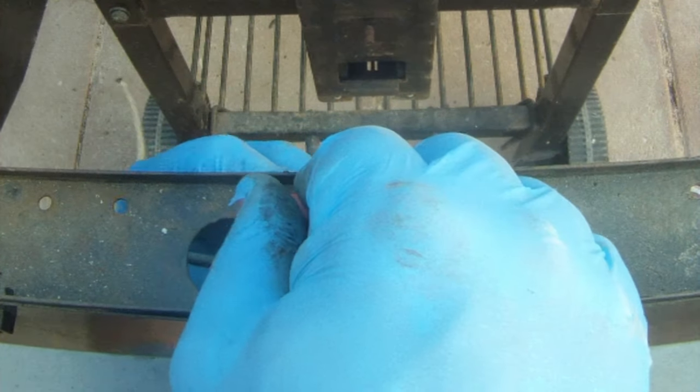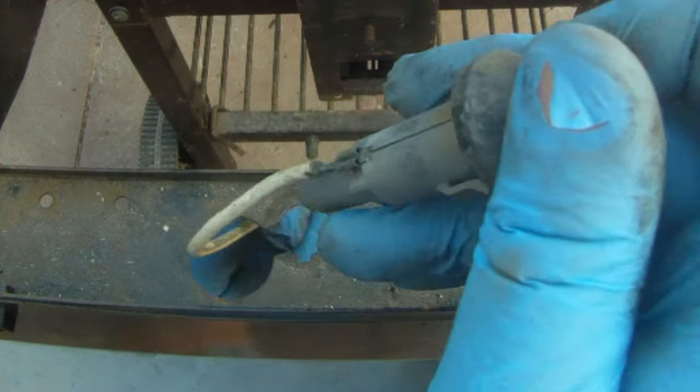This generation of grills will either have a snap-in or threaded igniter. Be sure you take a look at the screws before you shop for parts. This one is a snap-in that just pops right out.